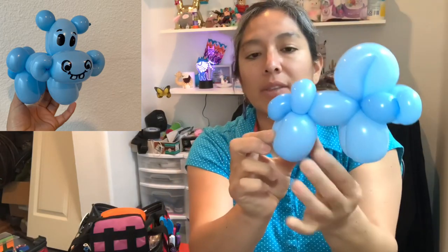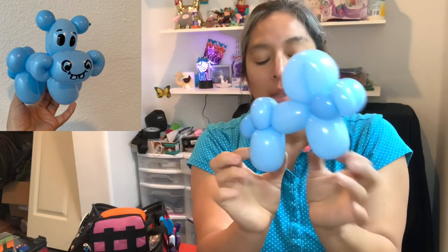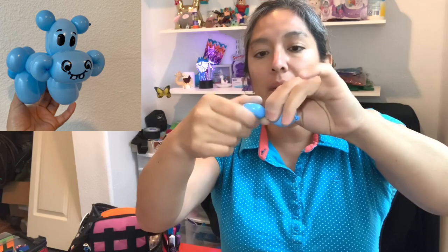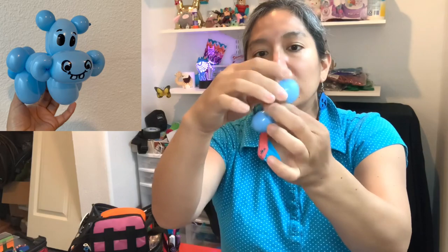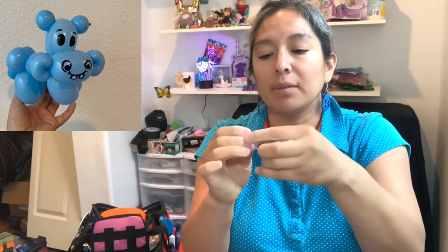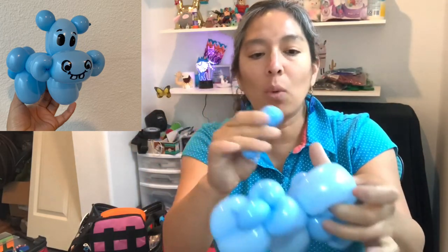The tail is kind of laying there — that's going to represent the tail. Now this last piece, you just split it in half. Take the air all the way to the end so you have this size in half, then twist it. You can also pull and tie it to make sure the air doesn't go from one side to the other, and you have this. It's optional — just split in half and then pass one bubble all the way through between this part.